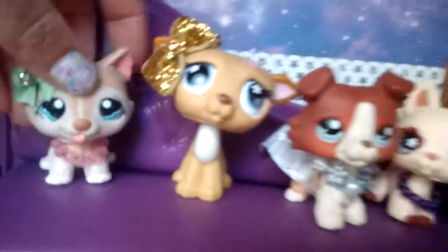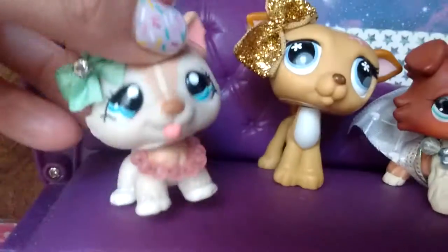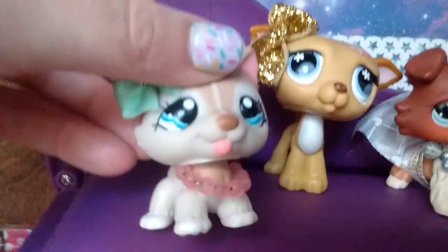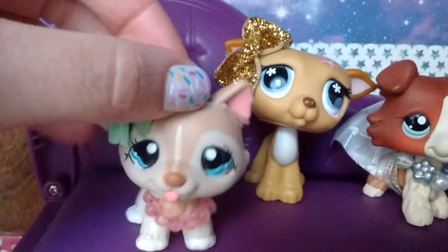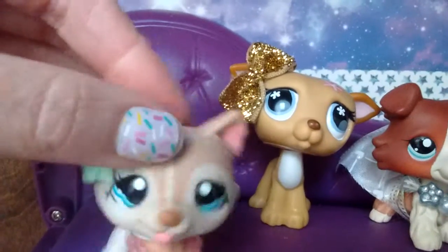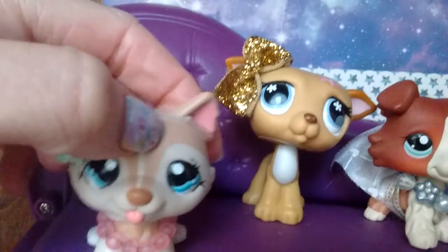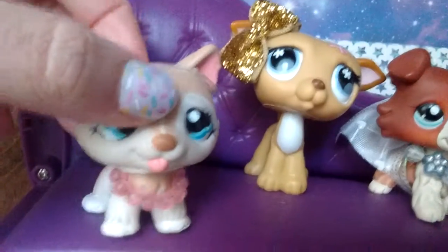Hi guys, so today I'm doing another Darius Dogs video as you can probably now see. So in this Darius with Dogs video, we are going to be doing an LPS used Snapchat. I am aware that this is already a video, I just really wanted to try it if that's okay. Don't copyright me, please.